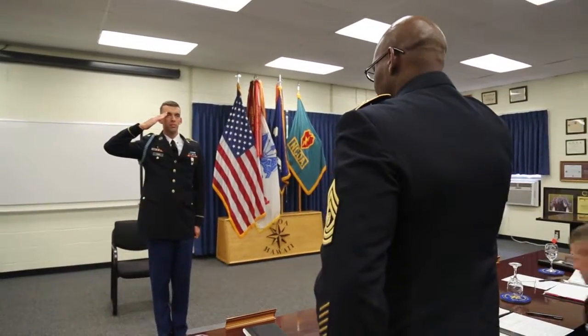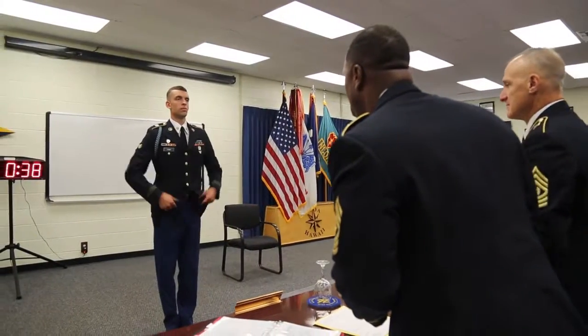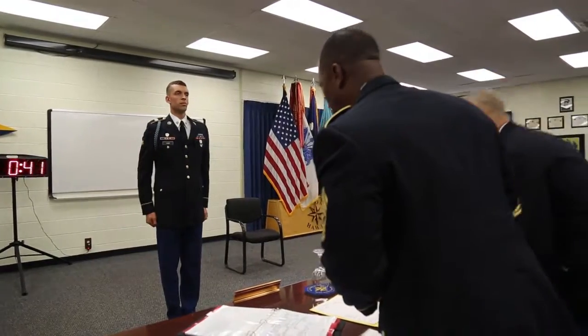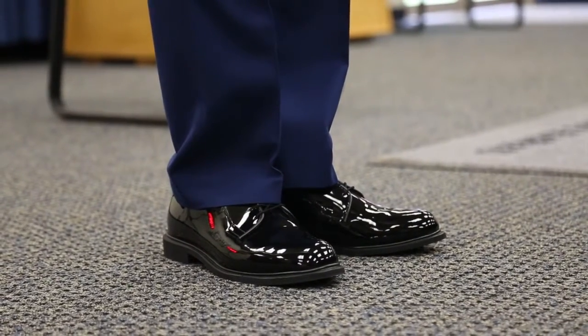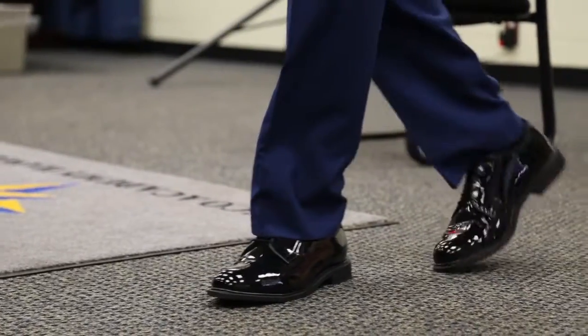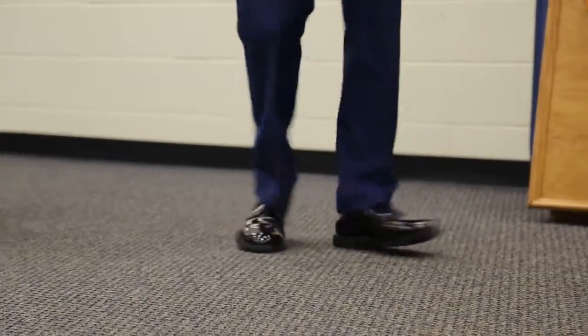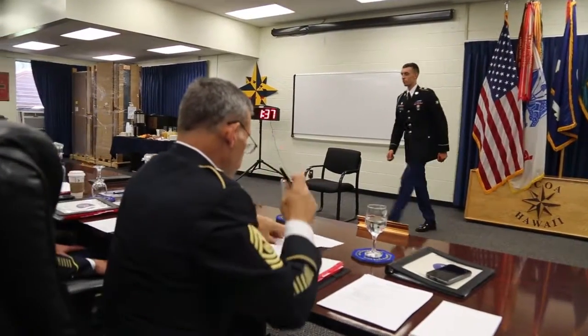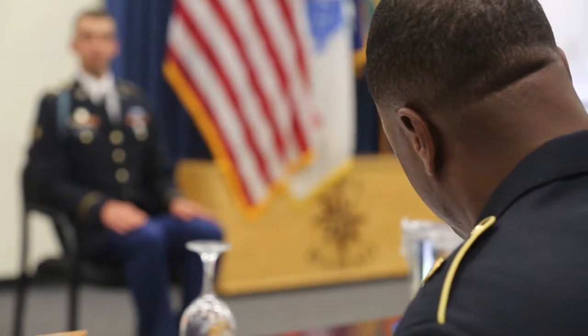Specialist Ham reporting to the President of the Board, Sergeant Major. Can you lift your speakers for your hands? Thank you. For my right: the trigger squeeze of the pistol when fired in the double action mode is how many pounds of pressure? Sergeant Major, double action mode is seven pounds of pressure, Sergeant Major.